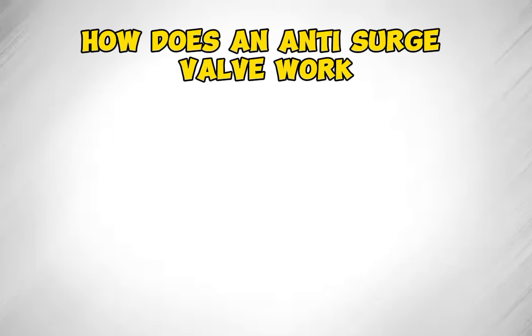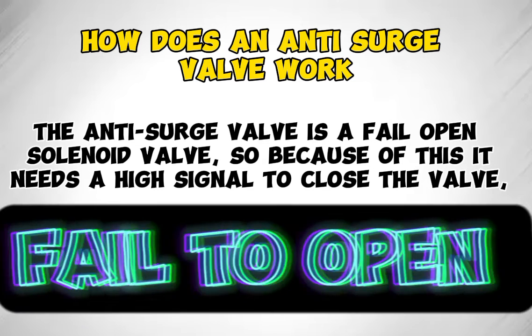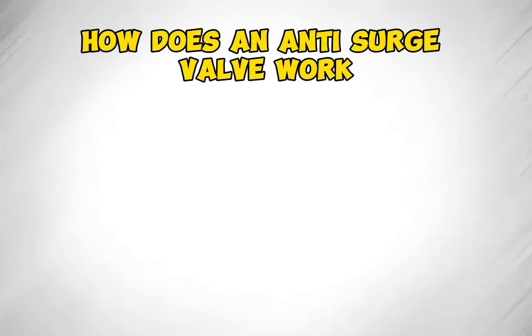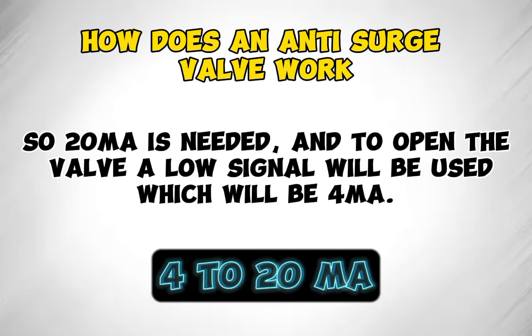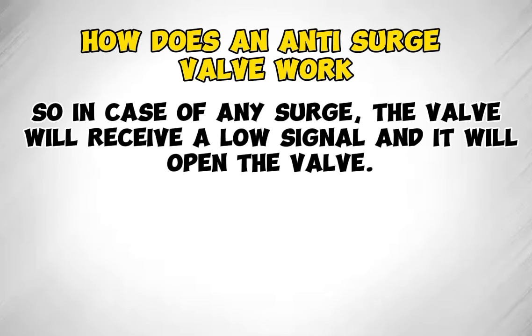How does an anti-surge valve work? The anti-surge valve is a fail-open solenoid valve. Because of this, it needs a high signal to close the valve — 20 milliamperes is needed. To open the valve, a low signal will be used, which will be 4 milliamperes. So in case of any surge, the valve will receive a low signal and it will open the valve.